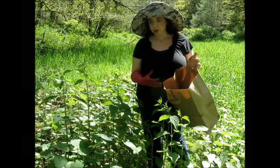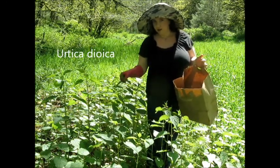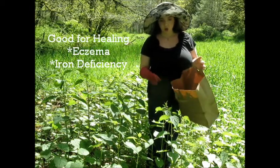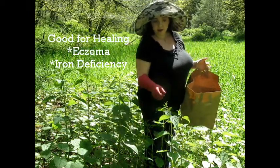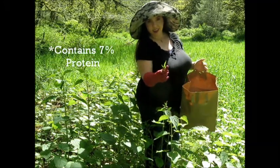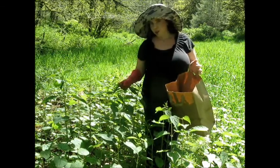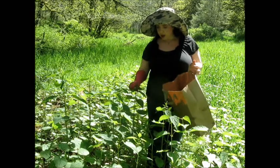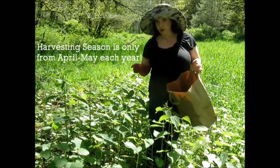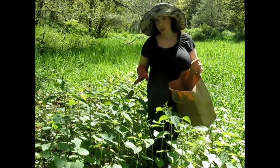This plant is called Urtica dioica. It's very good for eczema and if you're low on iron. It's actually a high protein plant at 7% protein. I'll fill up this bag here — each season from April to May I have two months each year to harvest.